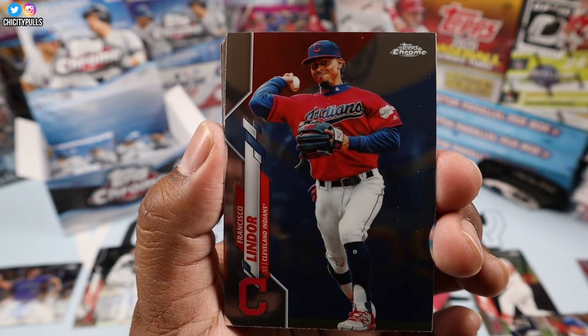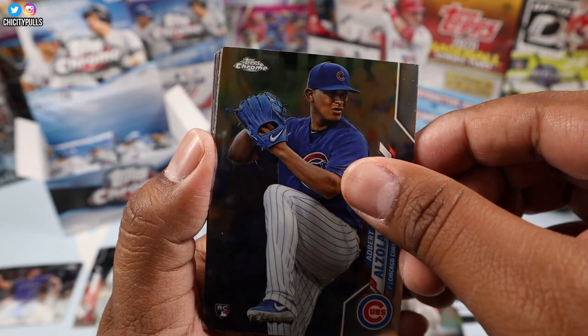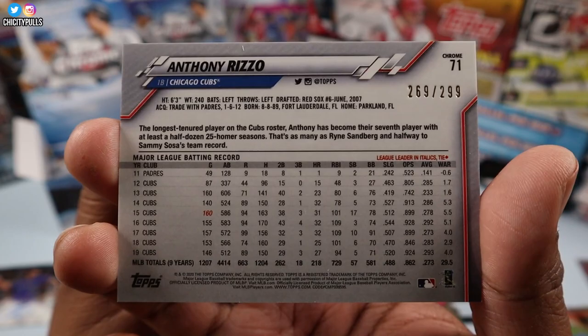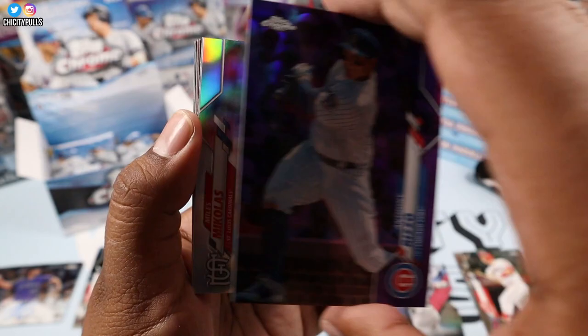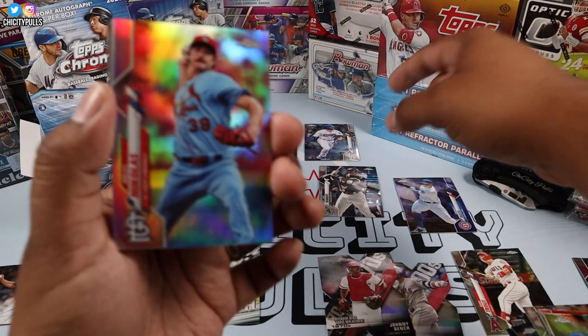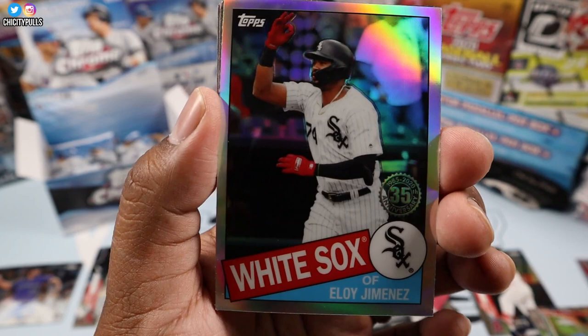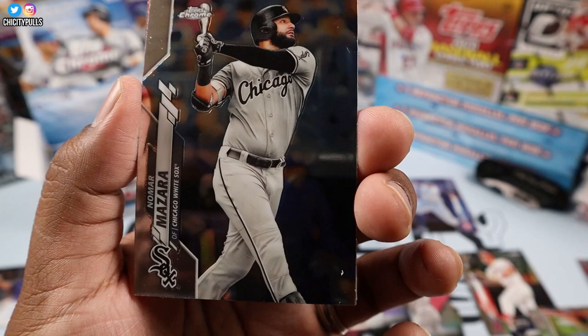Nice and protected Francisco Lindor, then Albert Abreu, and a purple of Anthony Rizzo numbered out of 299 — that's a good one! I'll put him next to my guy Eloy. Miles Mikolas is our refractor, and Eloy Jimenez is our 85 — that's a nice one, it'll go well in my PC. Beautiful card. Nomar Mazara.